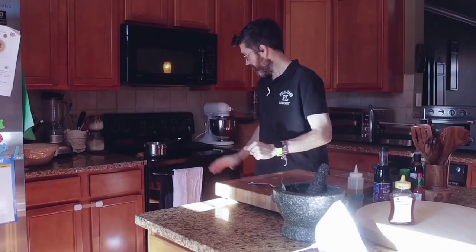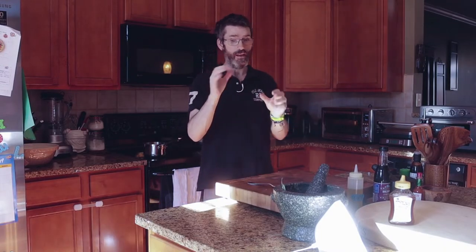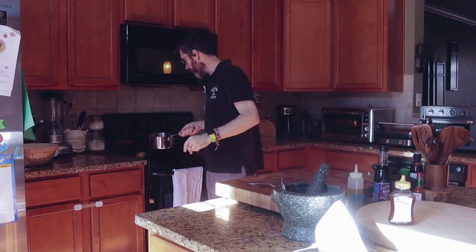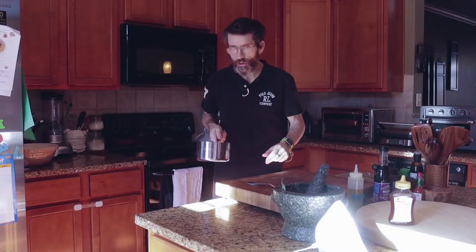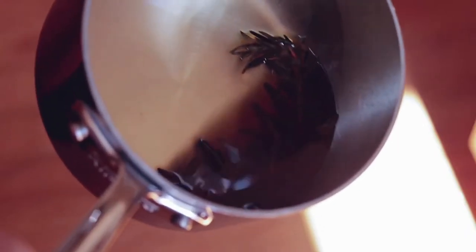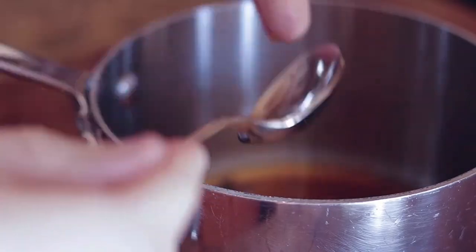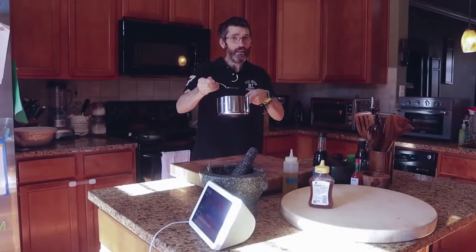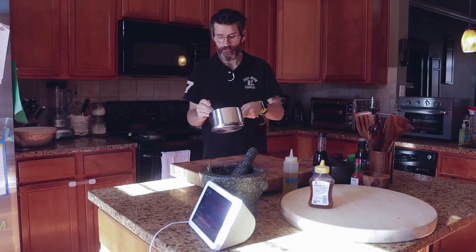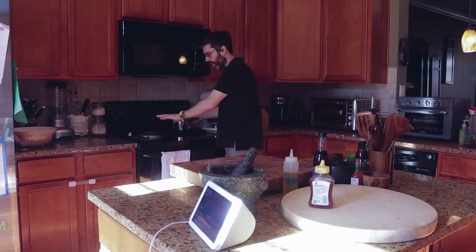My reduction is done and it's nice and thick. Look at that — it's reduced down, it smells amazing. Got a nice rosemary taste, vinegary, sweet — that's what you want. A great finisher. Just a little drizzle over there, because it can be too much, so be careful.